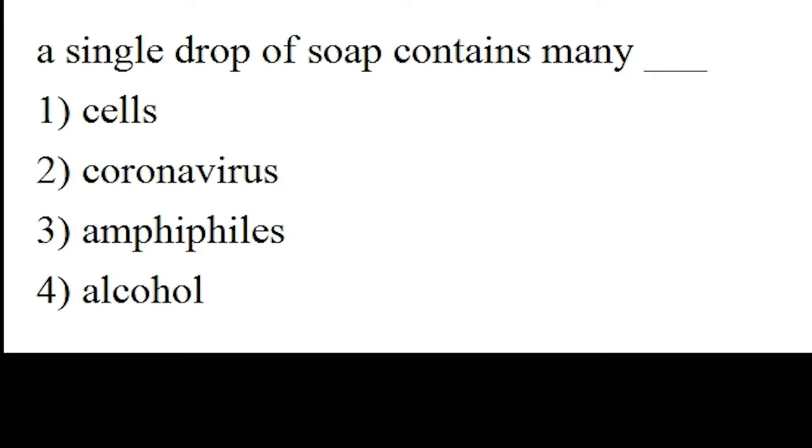Here's one question: a single drop of soap contains many ___. Please fill in the blank with one of the options. Option number one: cells. Option number two: coronavirus. Option number three: amphiphiles. Option number four: alcohol. A single drop of soap contains many what?